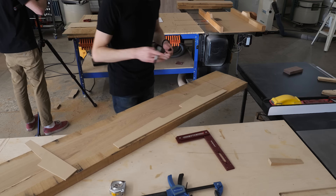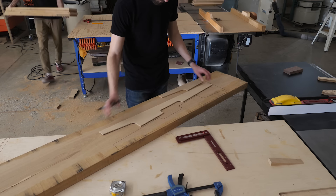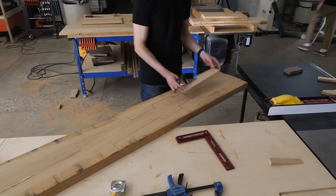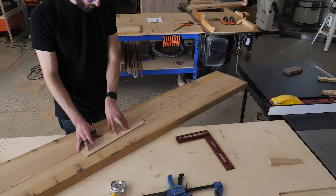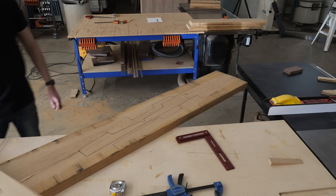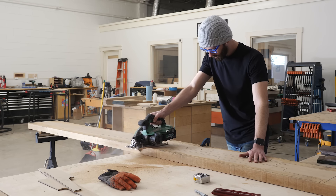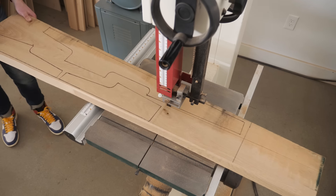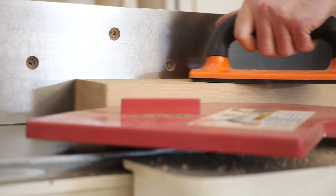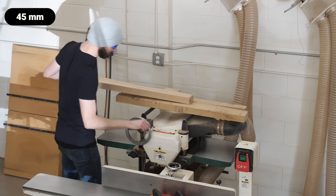While our headboard panel is drying, let's start working on the legs and feet. Here I've got a piece of rough white oak — only this time it's a thicker chunk. You can see I'm using some MDF templates to help me figure out where I'm going to get all four of my pieces from. Next, I'm taking my big chunk over to the bandsaw and cutting it into smaller chunks, then jointing one face flat and using the planer to bring everything down to about one and three-quarters of an inch thick.